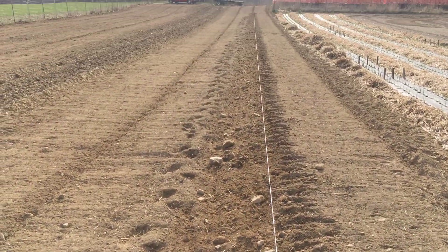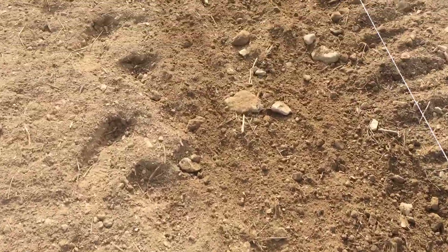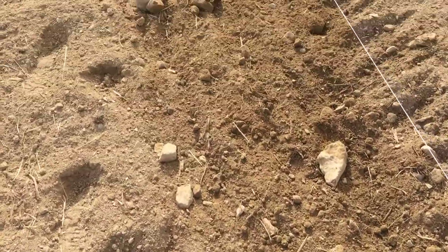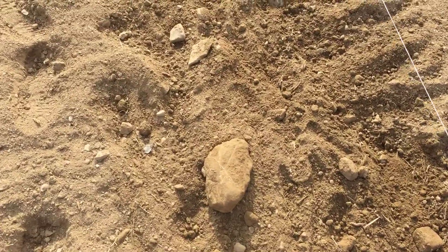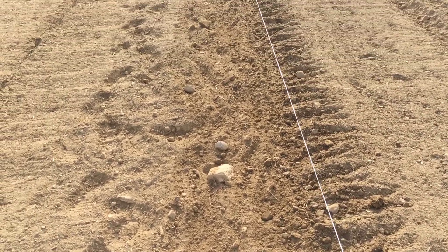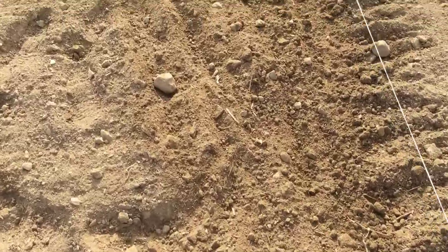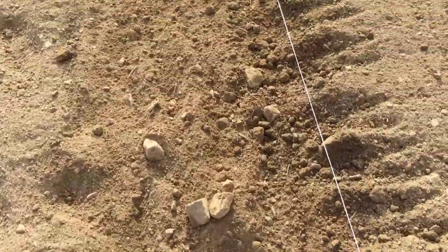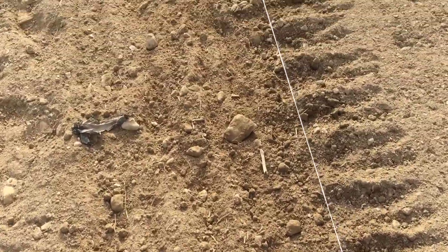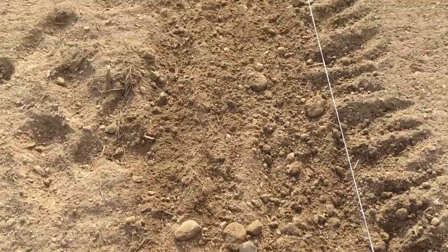We've set up our line for our shell peas and snap peas. One step that we have to take that not everyone else does is we actually have to cultivate underneath the string even though we just tilled. Our soil is awfully rocky — and this is after generations of rock being picked off it. It's really hard on our little Earthway seeder to push it down these rows with rocks buried under the soil. The tiller in a lot of cases just carries the rock, but as soon as you try to push a seeder through there, you find it. These are all the rocks I've uncovered just by cultivating under the string.